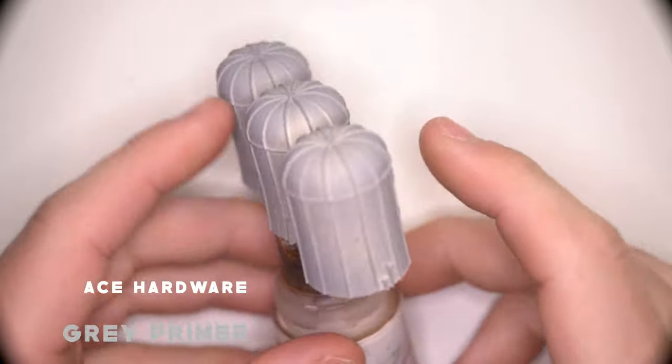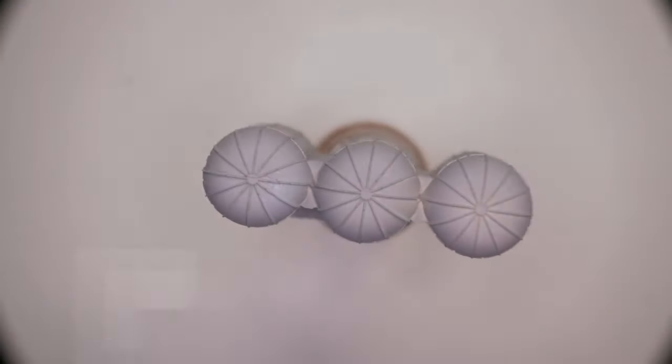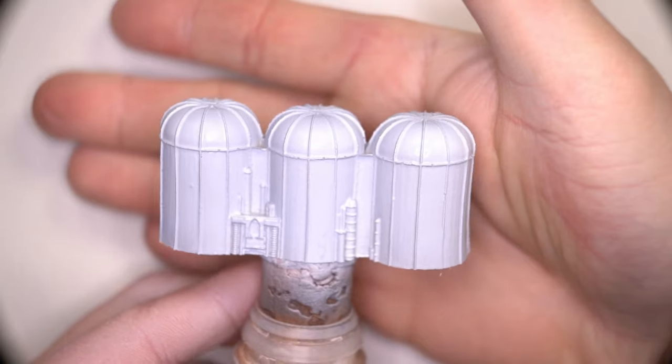The first stage was to prime the model in Ace Hardware Grey Primer. In the original artwork, the silos looked like they were a slight off-blue-grey, so I used Arctic Blue by Scale Color in this instance.